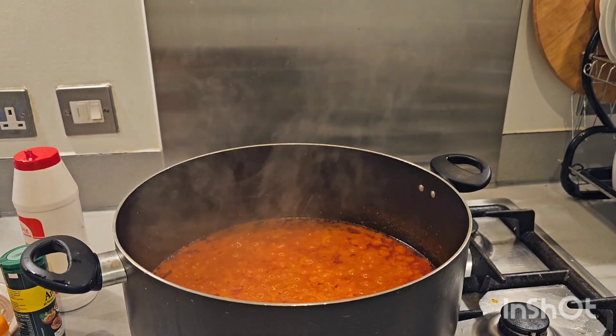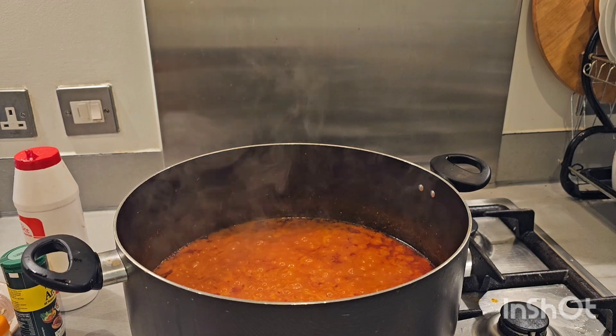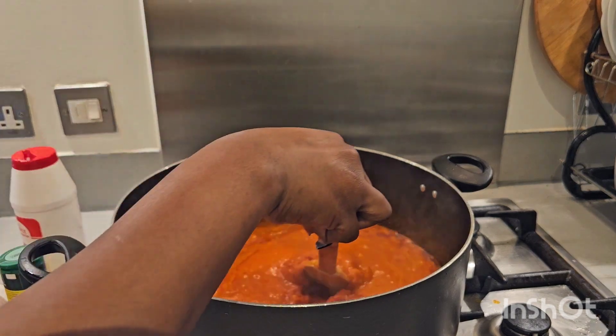Our stew has been frying for 30 to 45 minutes and it's ready. You'll know your stew is ready when the oil starts settling on top. I'll give it a quick stir.